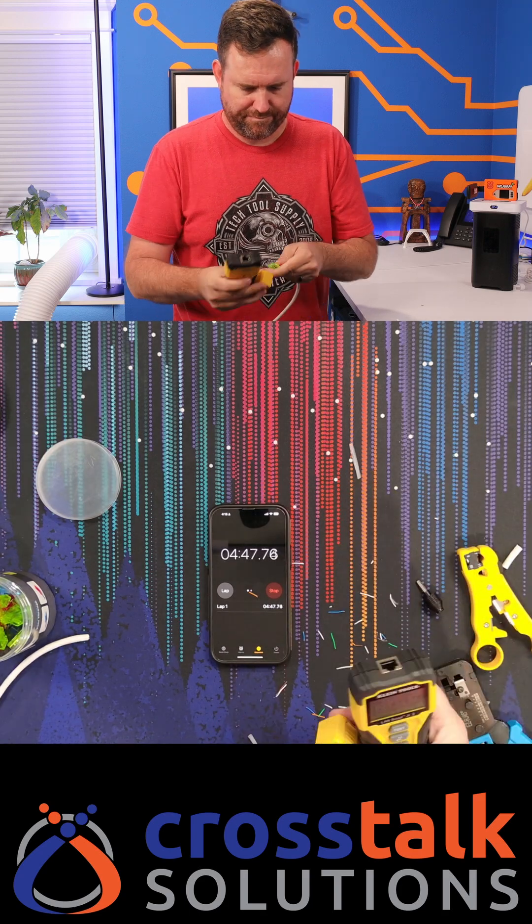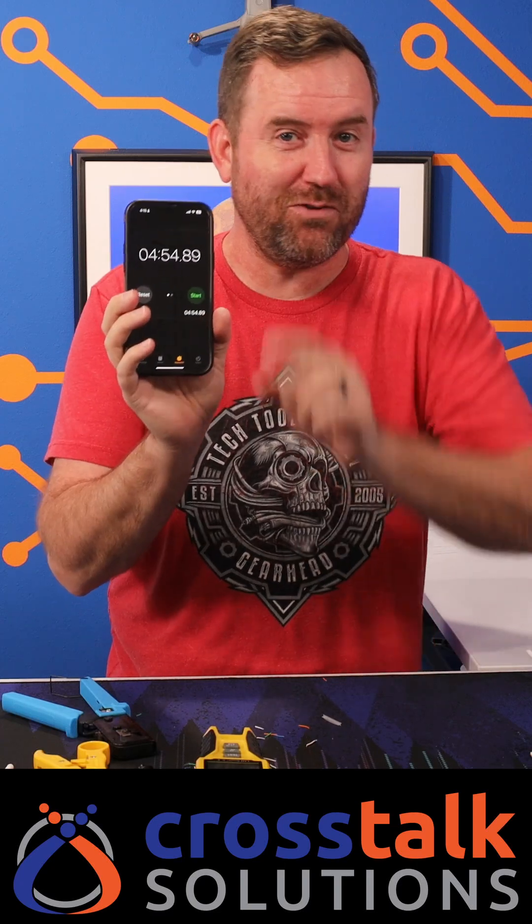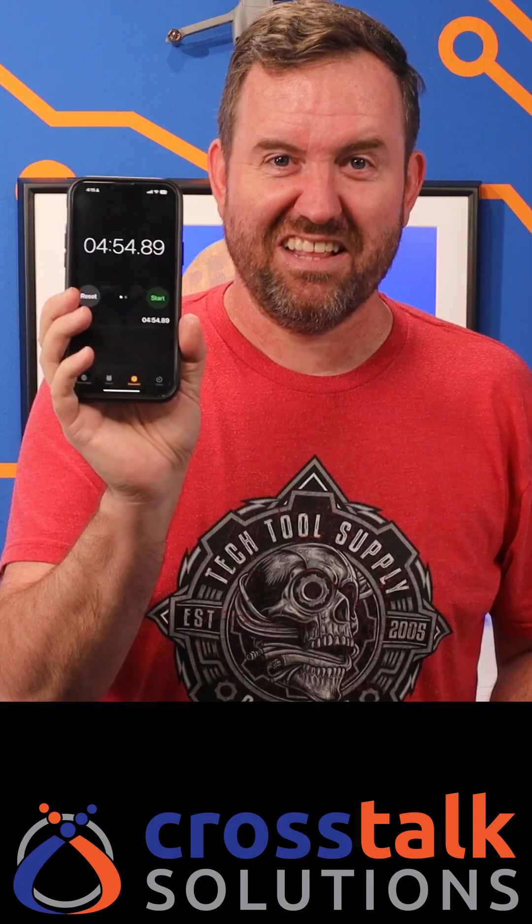Now let's test it. Pass. All right, four minutes and 54 seconds. I do not do cabling for a living, I'm just a hobbyist for the most part. I'll do cabling around my house and whatnot, so I know that a lot of you are faster than this. Let's see it. Thank you.